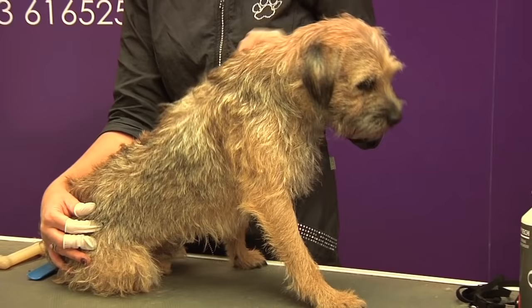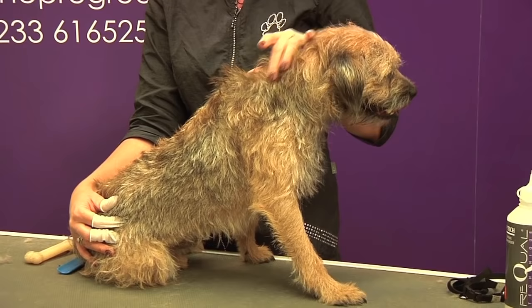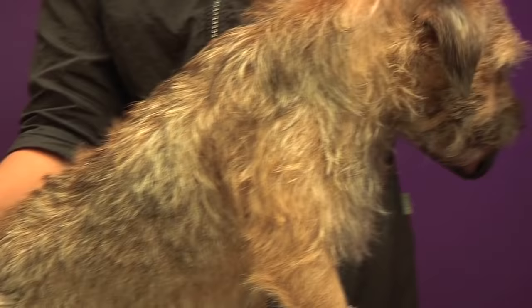Today we're going to be hand stripping Alfie - as we can see he's well overdue for a hand strip. He's got what we call a blown coat, which means the coat has grown up and out and it is totally dead coat ready to just fall out, which makes it very easy.